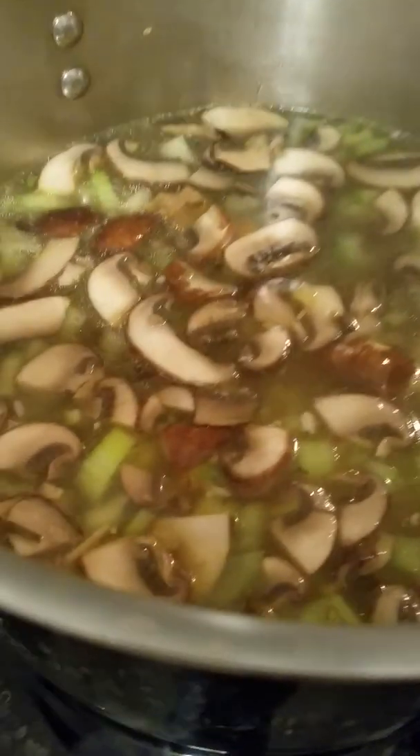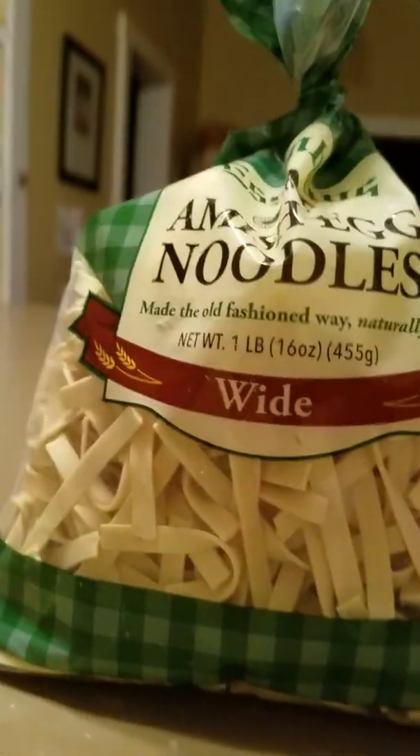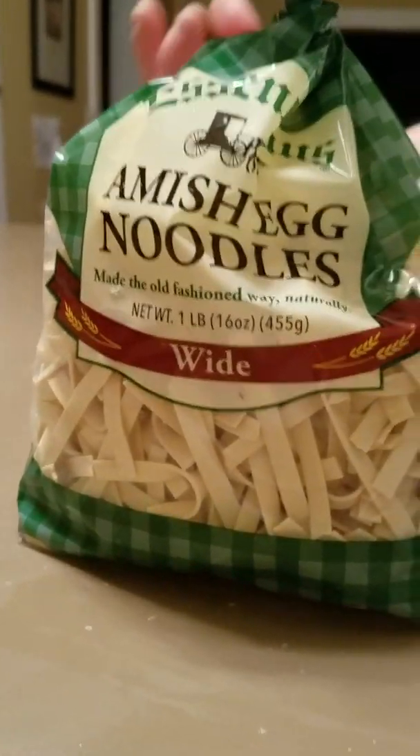This just needs to simmer for a while. The reason it needs to simmer is to soften up the vegetables and to also add a little bit more flavor. After you turn your heat down low — see right there, it's on the simmer setting — you're going to let it simmer for an hour or two. It's going to make your kitchen smell amazing. The last step is to add some noodles. You don't want to add the whole bag of noodles because it would absorb all your broth and you would not have any soup left.